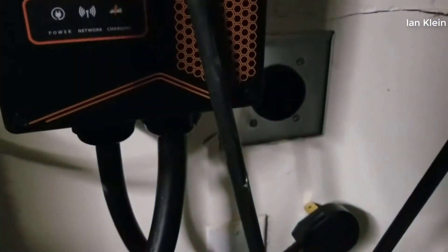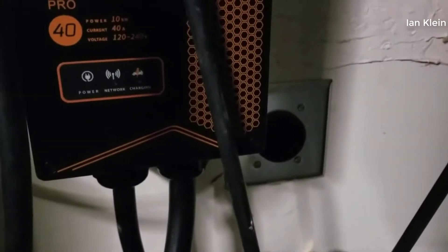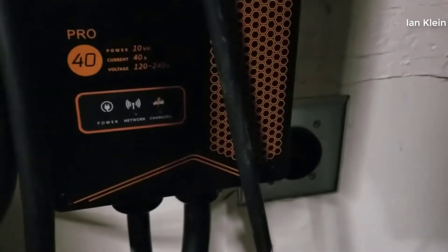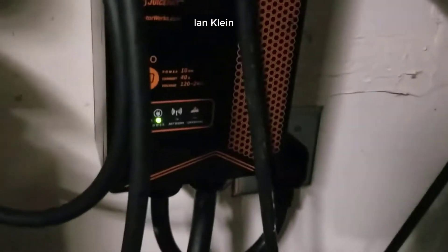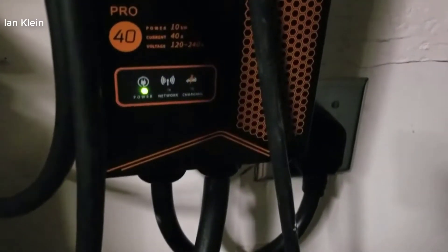If you're looking for an alternative to the Tesla charging station, or just a very good quality charging station that puts out a lot of power and charges your EV really quickly, this is the one to get in my opinion. The 40 amp is the more powerful version. They still make the 32 amp version, but the 40 amp puts out a lot more power — 8 amps more in fact. It doesn't seem like a lot, but it actually cuts down your charging time by quite a bit.